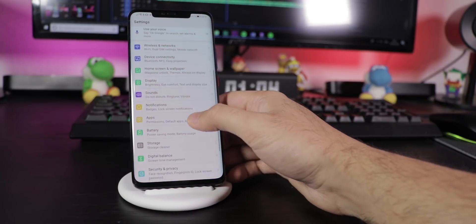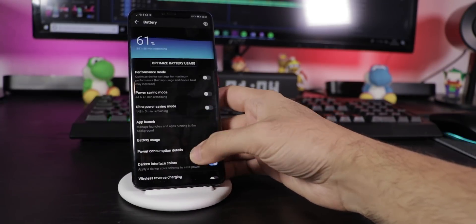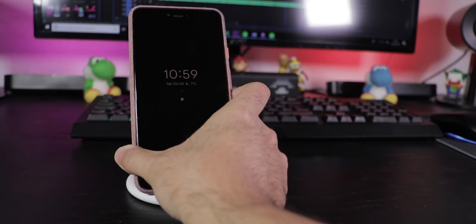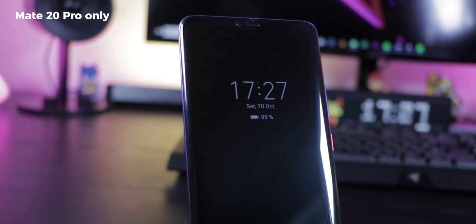For dark menus, go to Settings, Battery and choose Darken Interface Colors. Here you can also activate Reverse Wireless Charging to charge other phones or accessories wirelessly by placing them on the back of your phone.